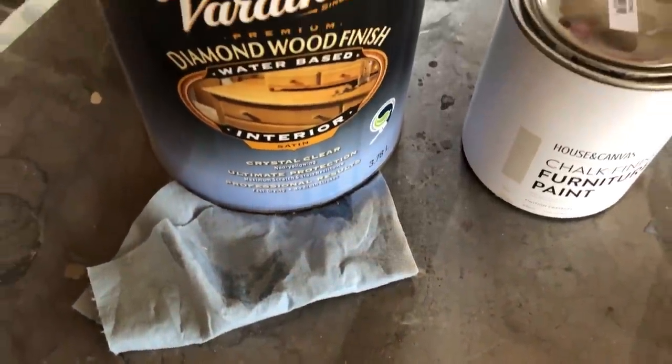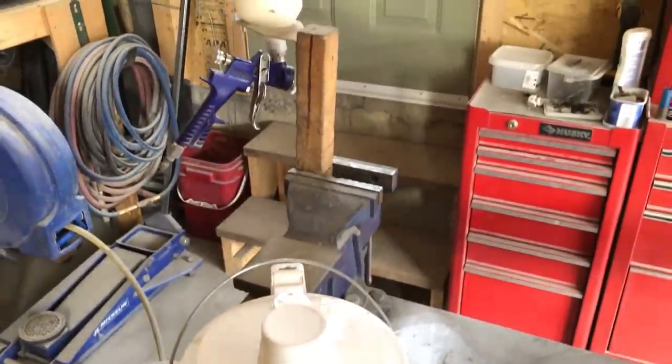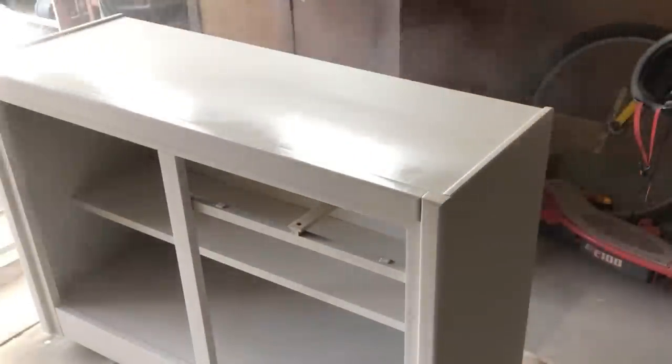I let my paint dry really well overnight and then I came back the next morning and sealed everything up with two coats of Varathane Diamond Wood Finish in a satin sheen.